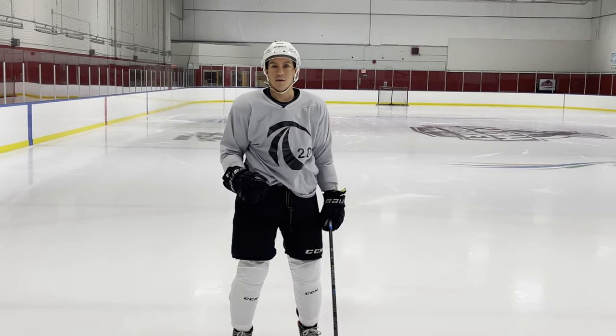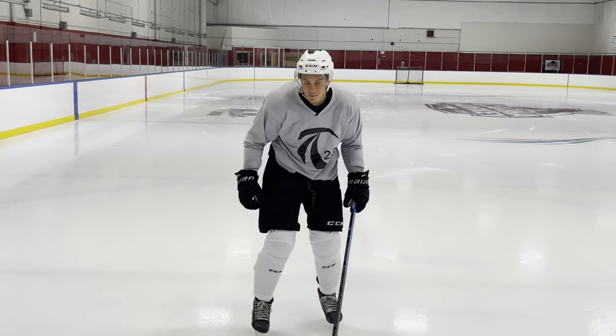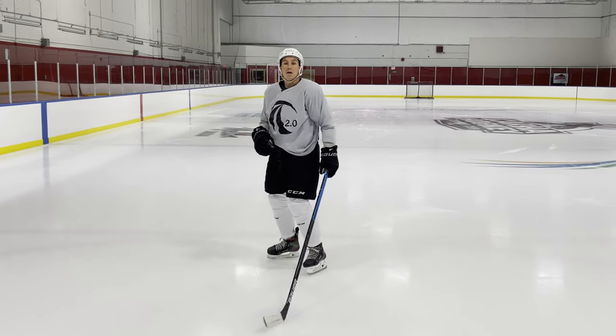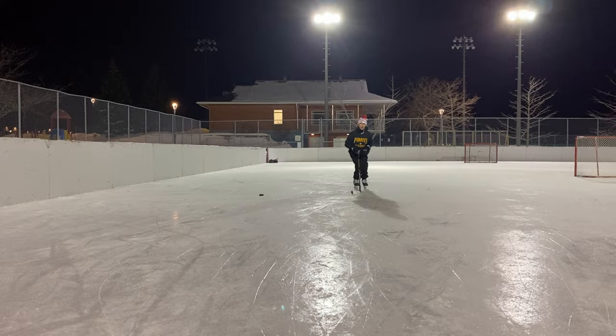A big thing that people do when they go backwards — and we'll change the frame to going backwards now — is they were taught to skate backwards using big C cuts like this. Not that that's a problem, but it's also not the most effortless way to move.